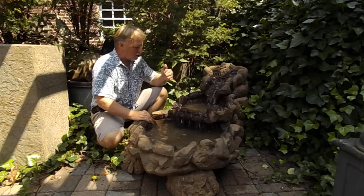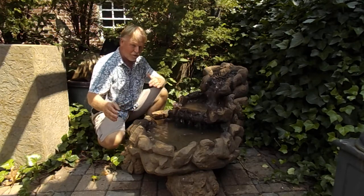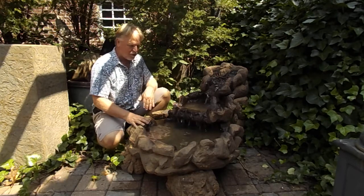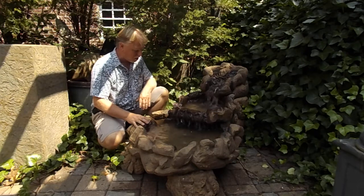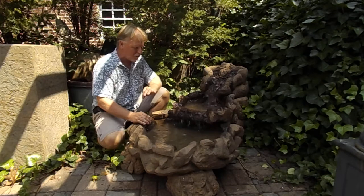This being a seven-section fountain, we will have information on how to assemble this, so you'll be able to find that. Just ask us about it. We have it set up here, and we changed the way that maybe it was a little bit intended to be.